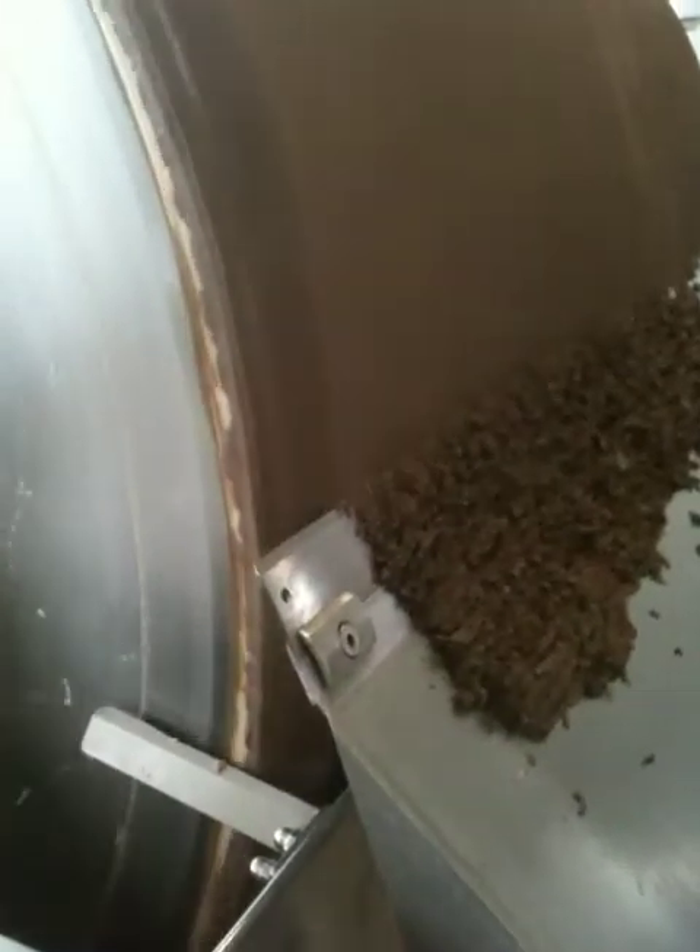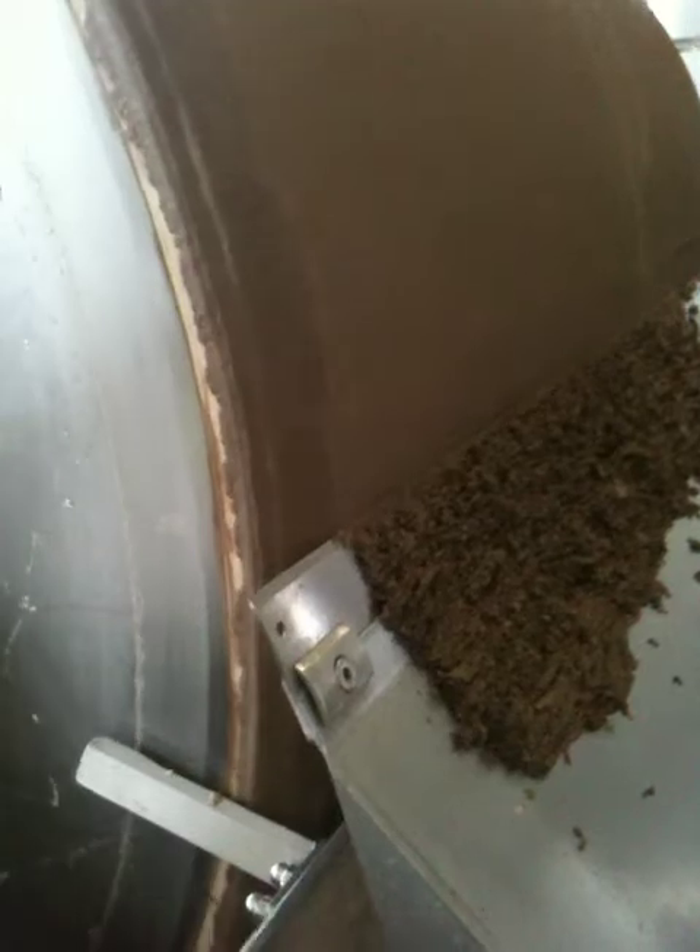What happens is, when these get pumped in the bottom of this drum, they get sucked up onto the drum through a vacuum. And as it comes round here, the perlite gets cut off by this knife, leaving a nice little clean filter surface, which then rotates back down into it.